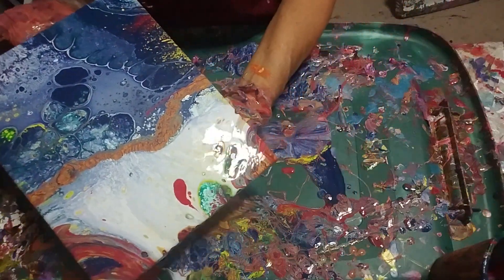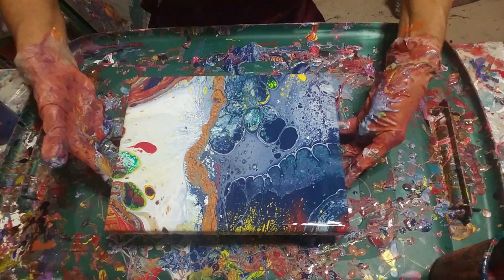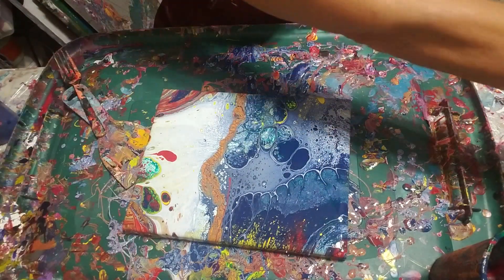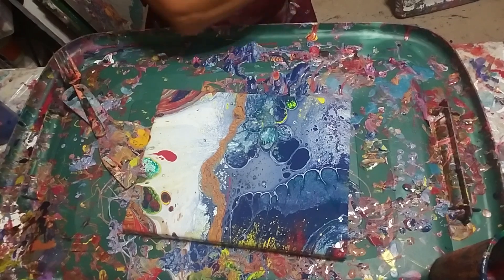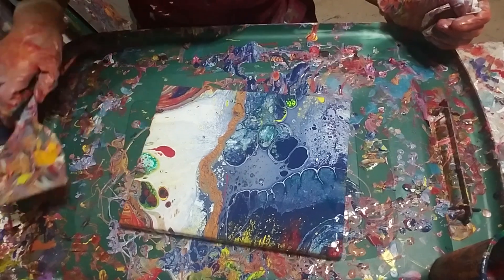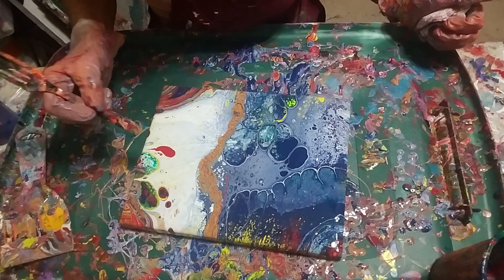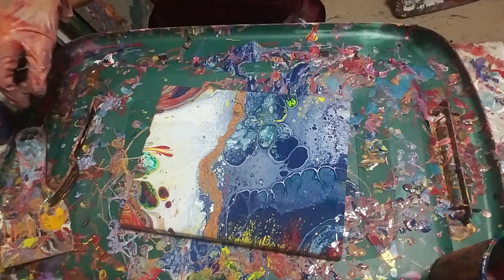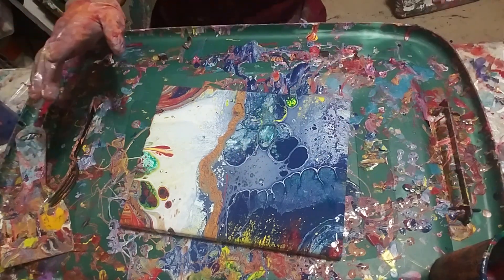Looks like a little bit of a waterfall and a crazy sky — maybe I should leave it alone. Let's see what happens with the torch. There's a big spot of red there. I'm trying to decide if I should drag something through it before it dries — it looks kind of out of place. I think I'm just going to move it through there a little bit. I didn't like the way that looked. Alright, torch time.